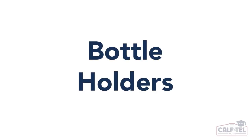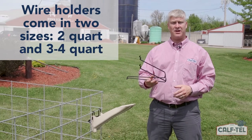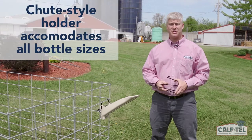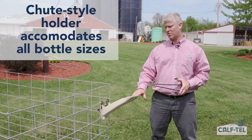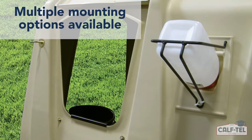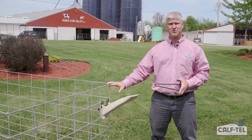At Caftail, we have a few different options for bottle holders to accommodate the different sizes of bottles. Here's an example of our wire bottle holder, which comes in two sizes: two quart and three-and-four quart. The larger of the two will accommodate both three and four quart bottles. This is our shoot-style bottle holder, which will accommodate all bottle sizes — two, three, and four quarts — and has been specifically designed for the efficiency of inline feeding. These bottle holders are able to mount on a hutch, on the front of our pin system, or mounted to a fence.